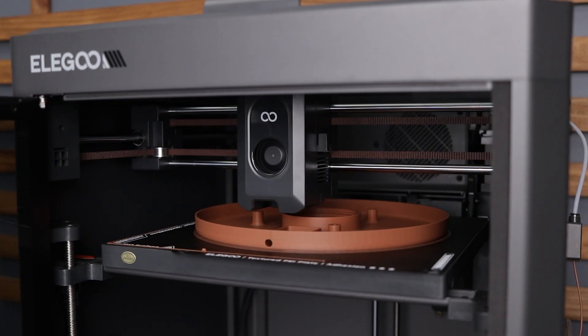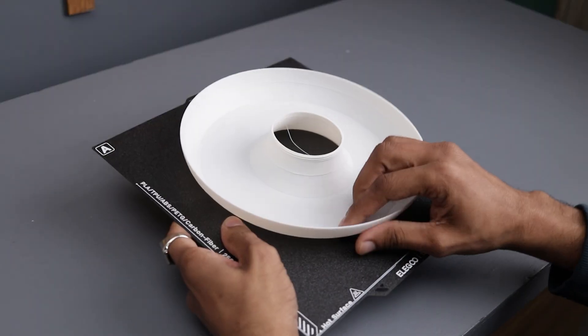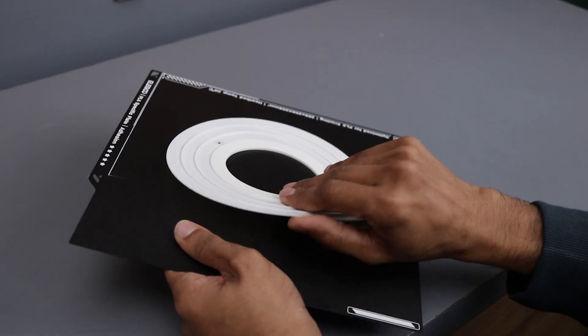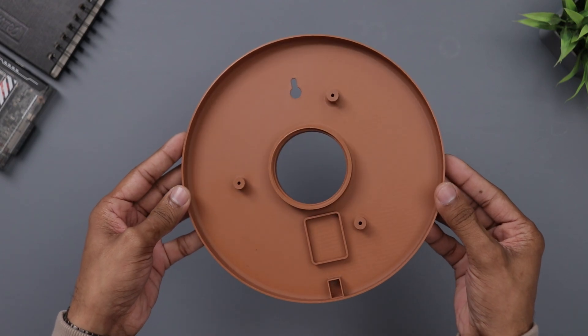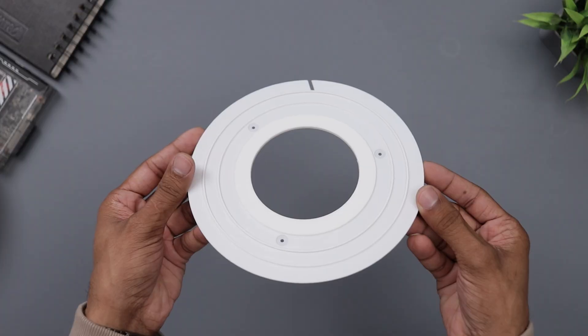The best part? It's expected to be budget friendly and competitively priced. But here's the challenge for you — can you guess the price? Drop your guesses in the comments below. Also, make sure to follow their social media for the latest updates on the printer. They are revealing the price this month. Links are in the description.